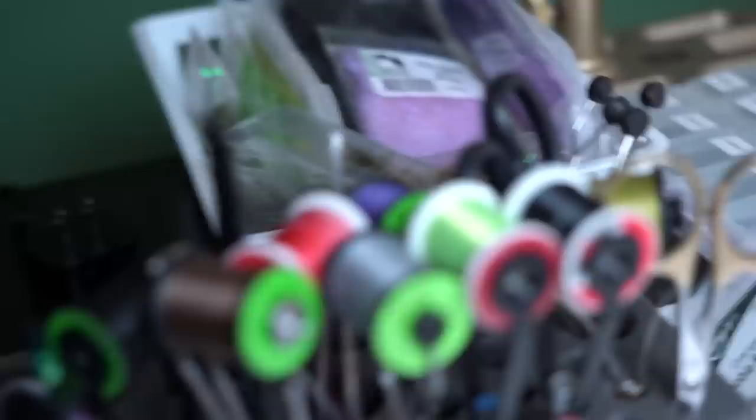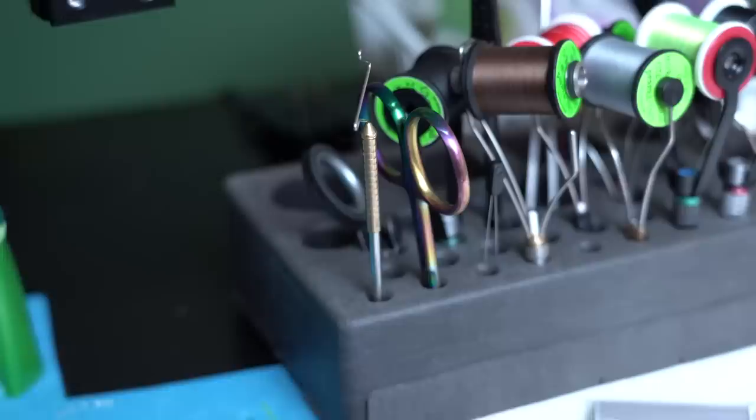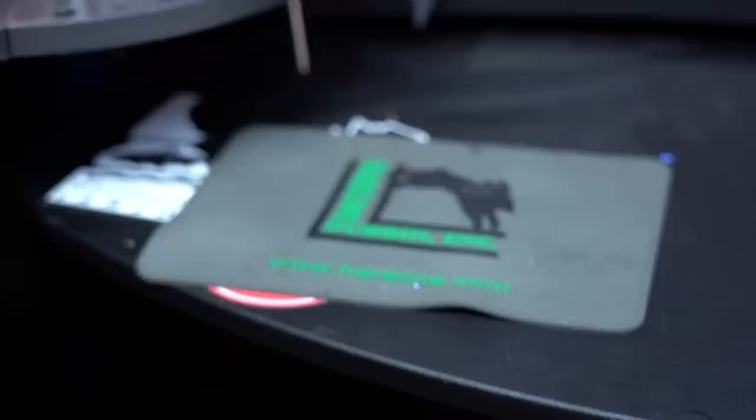The next item worth talking about is my resin and adhesive container. I've got a tin container and anything that can spill or leak I like to keep contained on the desk. As I have learned, looking at this piece of foam that is permanently affixed to this desk — thanks to Cheech who spilled a big thing of super glue on it — try to keep those things in their own little contained area away from other things. That's where I keep all the resins, glues, and coatings — separate but still at hand.